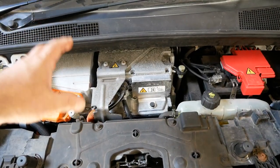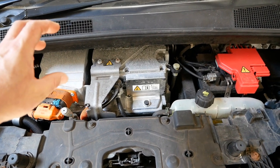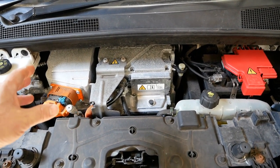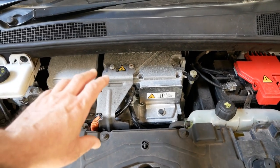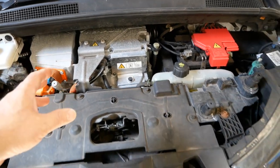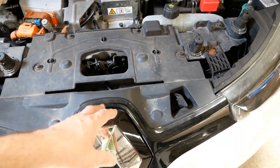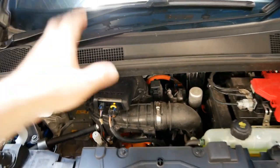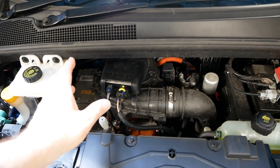This motor is called the Q210 — it's the very earliest motor that was in all the Renault Zoes until 2015. This was made by Continental and it charges at 43 kilowatt AC, so it has AC rapid charging.